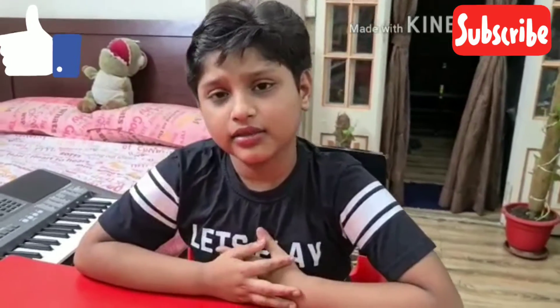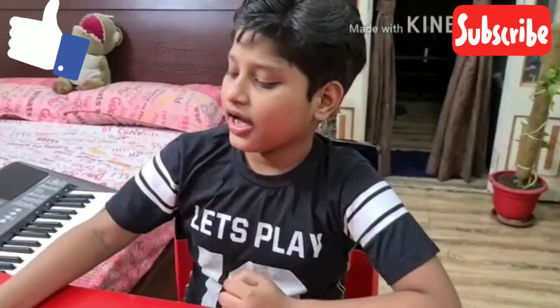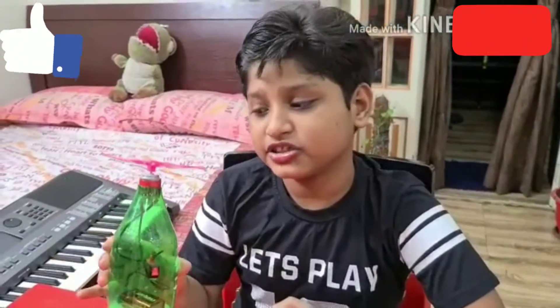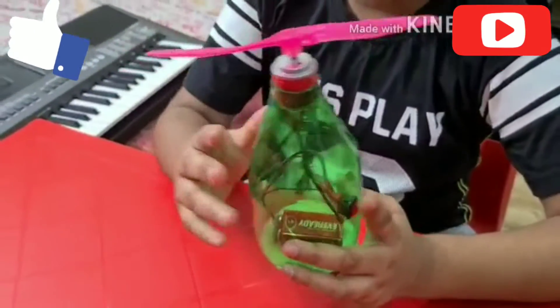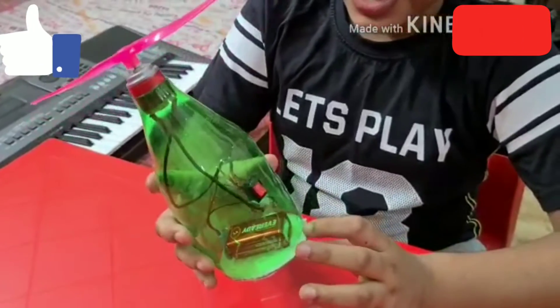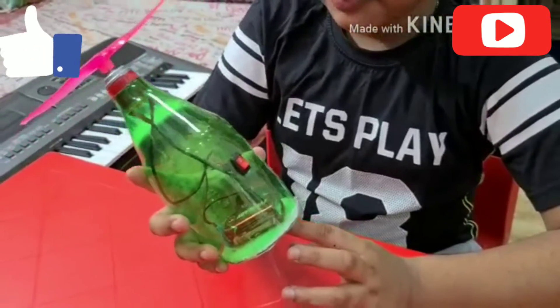Hi, I am Devan Srivastava from Class 3a. Today I have made a useful gadget with the help of wings, water, plastic bottle, wire, button, and a battery.